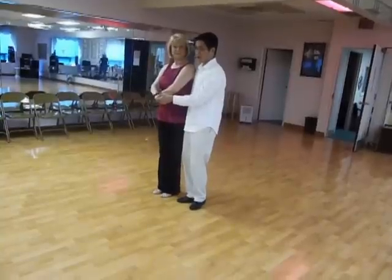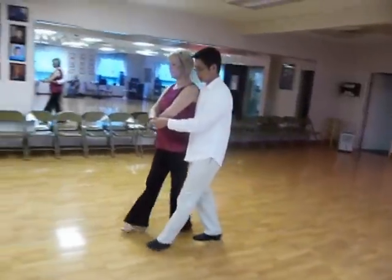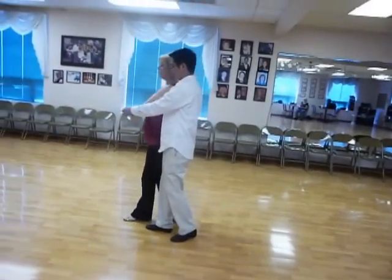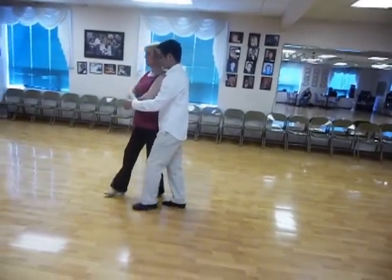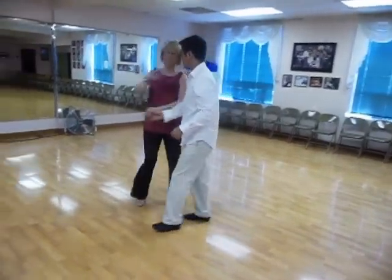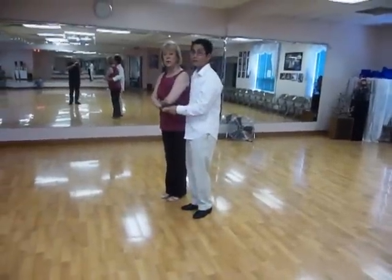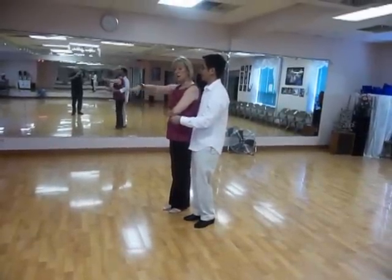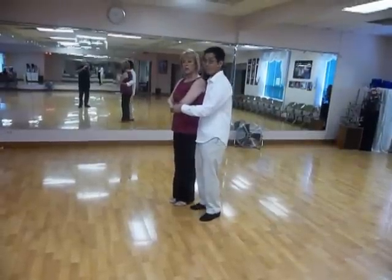So from here, gentlemen, we go quick, quick, slow, slow, and then we do two preps: quick, quick, slow, slow; quick, quick, prep, prep. From here, our partner to the left-right — I'm going to start unrolling her. Quick, quick, slow, slow. And then rolling her back in: quick, quick, slow, slow. Again, we need a prep here so that she knows she's turning. On the first step of the unroll, she actually has to go forward — she can't start turning.